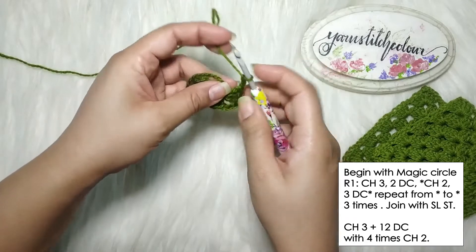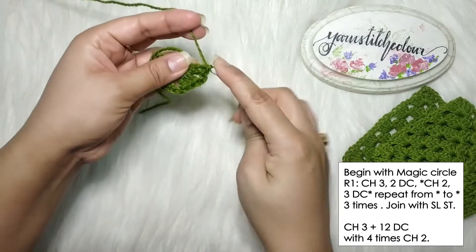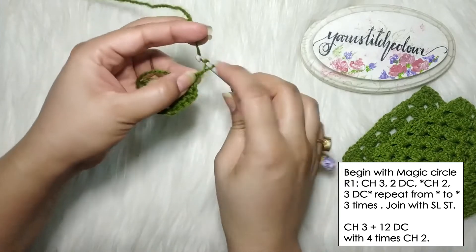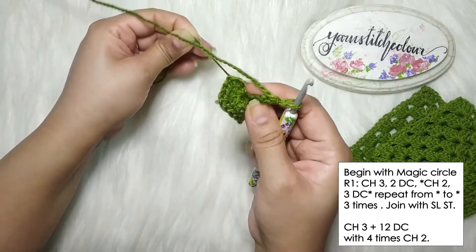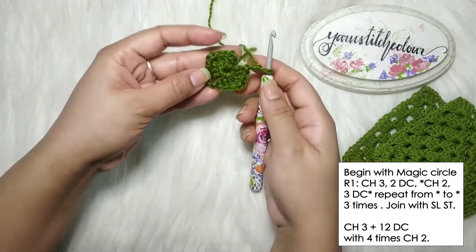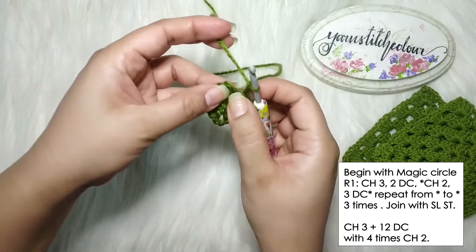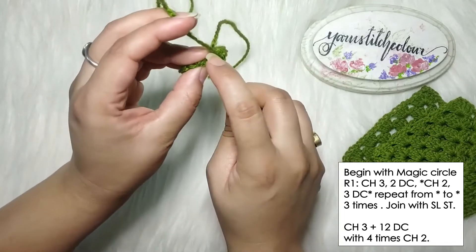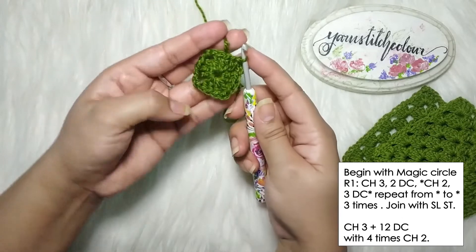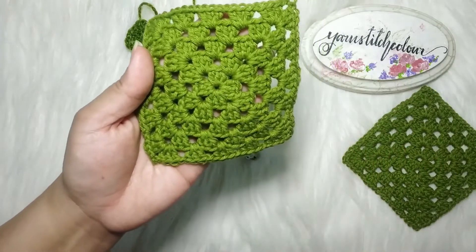Place another three double crochets into the circle, chain two, then pull this yarn really tight — pull that short tail tight. Now we are going to join with a slip stitch to the top of the chain three. You can put a marker there when you do the chain three to make it a little easier. That is how we've made our first round.